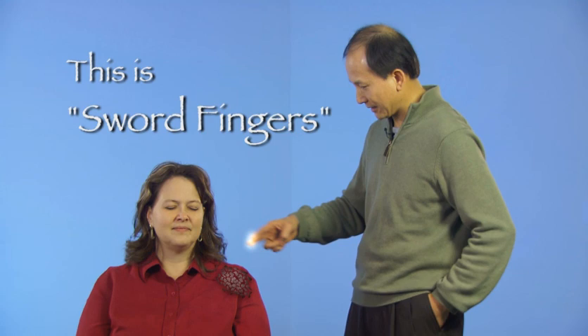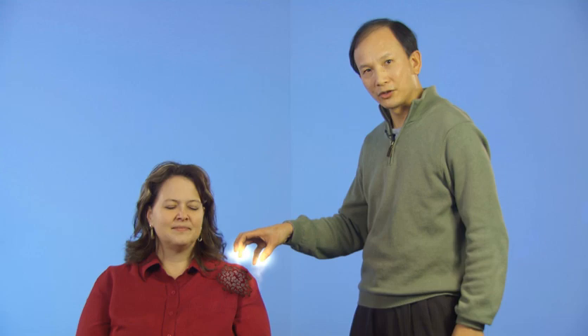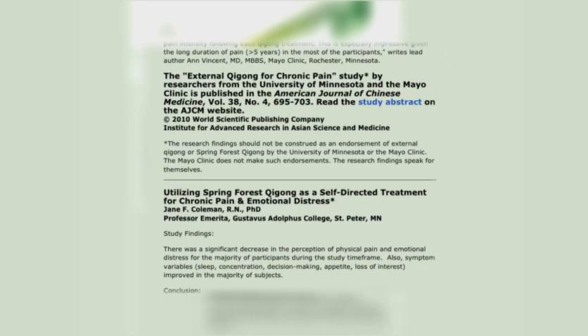If you're thinking that's impossible, there's a new research study you should know about by researchers from the University of Minnesota and one of the top medical centers in the U.S., which found that external Qigong, as practiced by this man, Chunyi Lin, can help relieve chronic pain. Their full study was published in the August 2010 edition of the American Journal of Chinese Medicine. It's a peer-reviewed, randomized, controlled clinical study, and you can read all about it and see the abstract online.